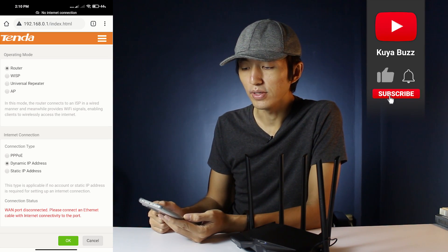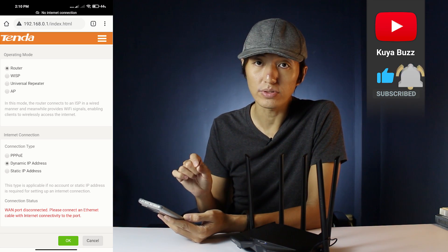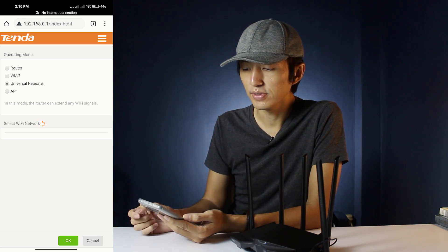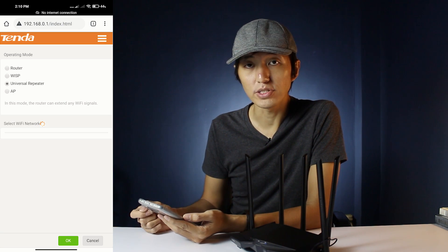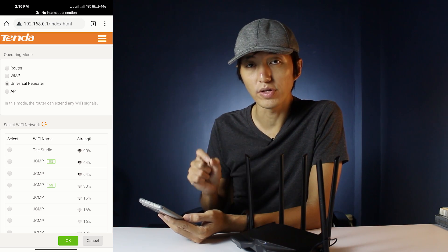Here you can find the operating mode. You can set up the router as a router, as a WISP, as a universal repeater — which is what we're looking for — or as an access point. As you can see, there is a universal repeater option, and we're going to click on that since this is what this video is all about.